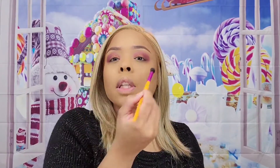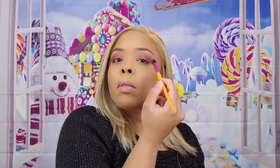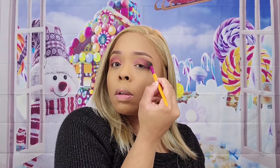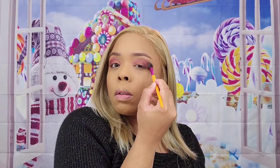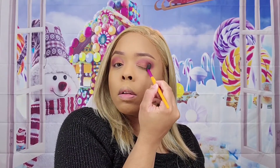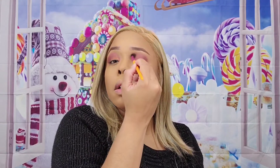I want to make sure both sides have the same intensity. I went a little overboard with the other eye, so I have to make sure this one matches. I'm just going to lightly go in my crease to tone it down.